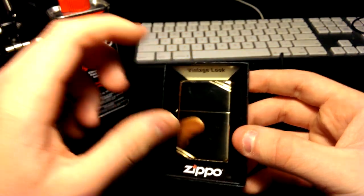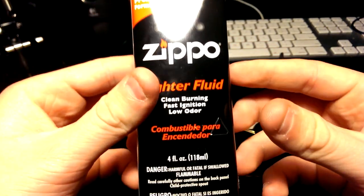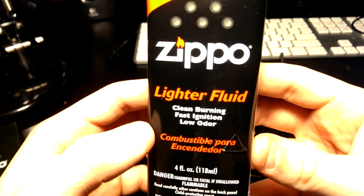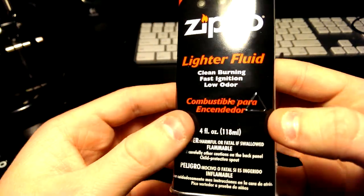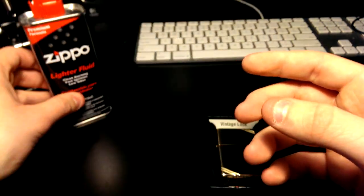I already opened it, just to fill it up. I do recommend you use the original Zippo Fluid, because that's what the manual suggests — though I guess you could use other ones. The Zippo Fluid cost me $3.99 from any convenience store.